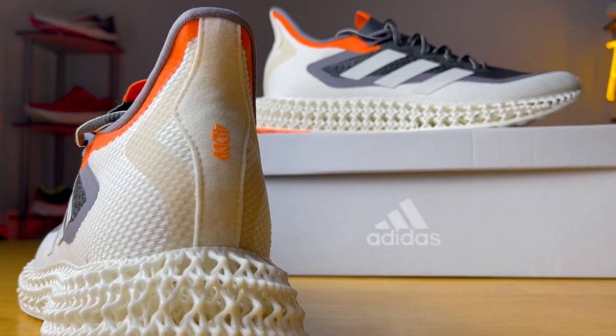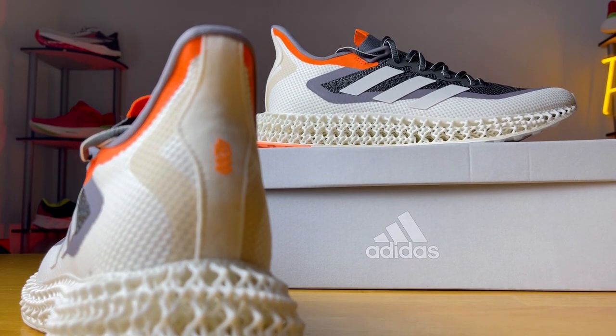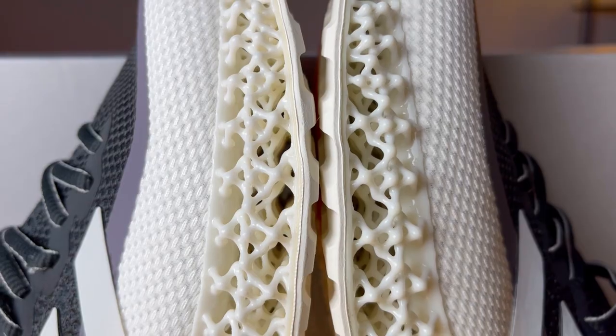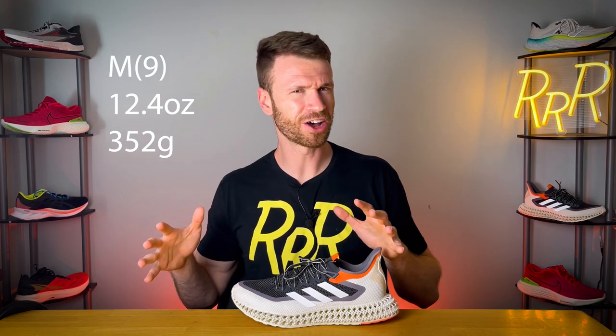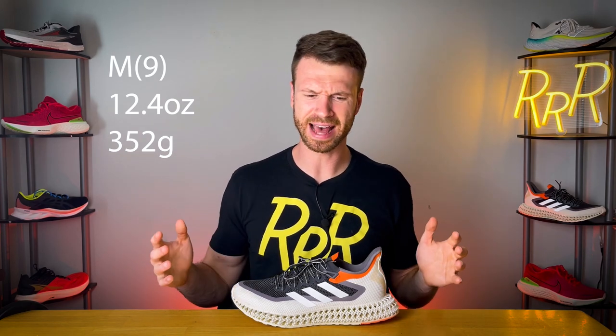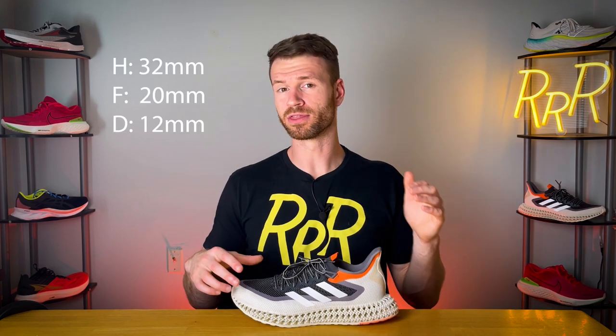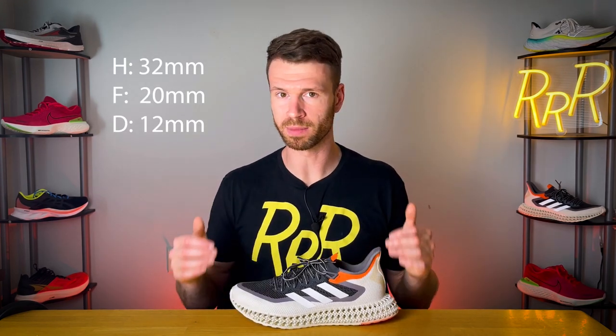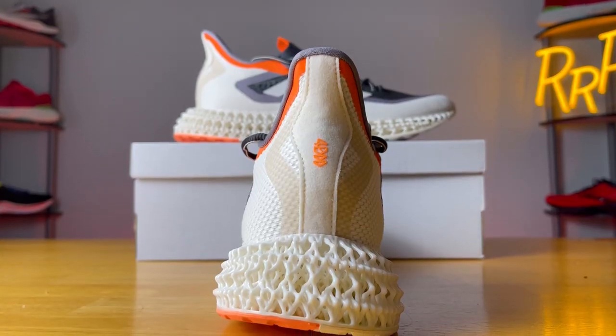The Adidas 4D FWD2 is a neutral setup meant for casual running and lifestyle wear. It's kind of a performance sneaker and a sneaker-head sneaker, so it has its foot in both camps. This shoe costs $200, mainly because the midsole is 3D printed — I'll go into those details later. It comes in at a substantial 12.4 ounces, which is on the heavier end. Stack height is 32 millimeters in the heel and 20 in the forefoot, for a 12-millimeter drop — kind of in line with the Ultra Boost setup.